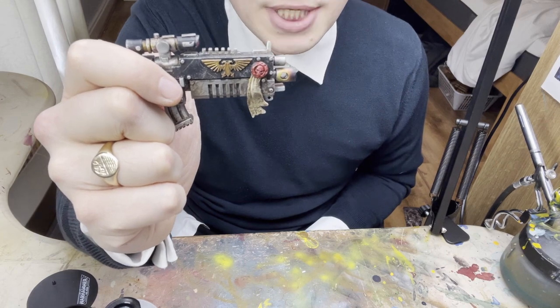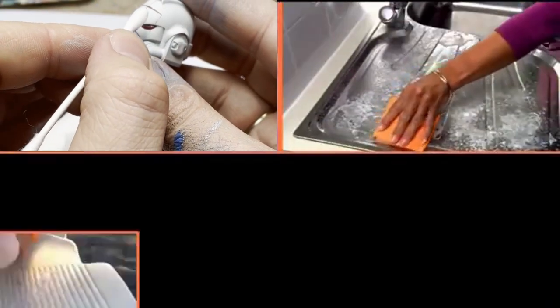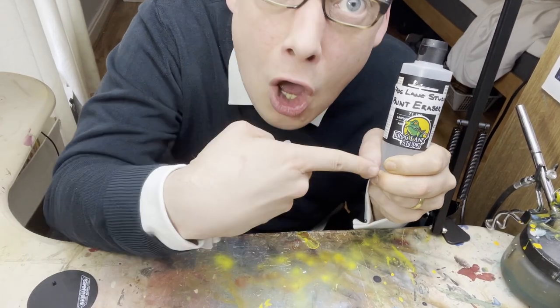I'd like to talk about Paint Eraser. Hi, I'm Mr. Frog — remember Midwinter Minis Medium for thinning paints? Well, introducing Frog Lane Studios Paint Eraser. I'd spend hours trying to get paint off models, but with this it's a breeze. Just look at this dirty bolter — simply drop, dab, wipe away. Amazing. Paint Eraser beats all kinds of daily paint. Now I use one cleaner, not ten.